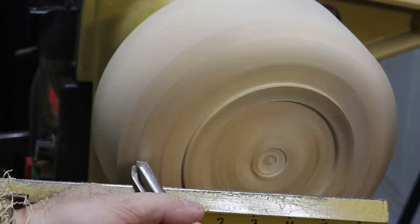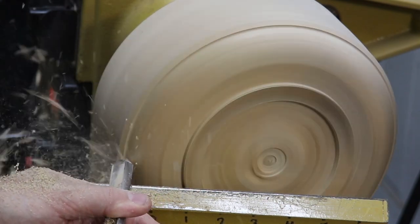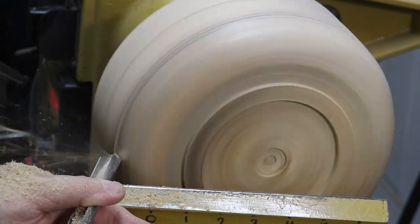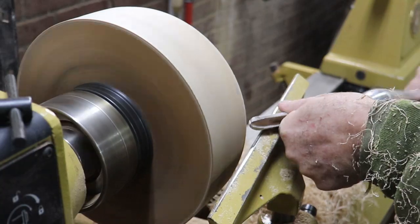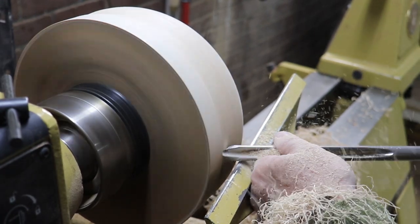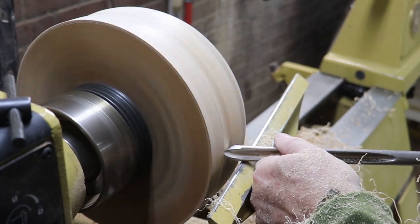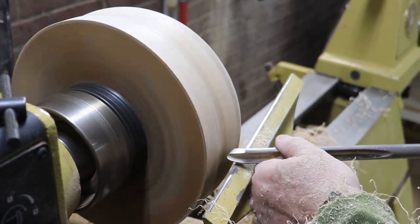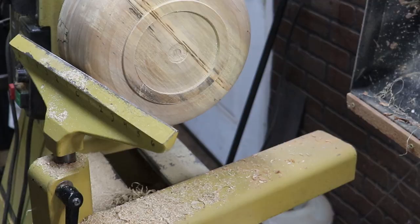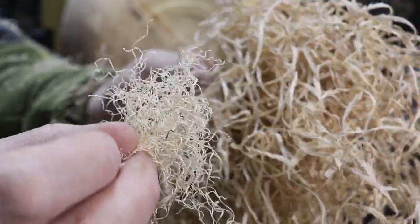I wasn't exactly sure what the shape of the outside was going to look like — I guess I never really am — but I do like a little bit of shape in there, a little bit of curve. I thought a nice lip around the rim there would look good. This is just an example of the different size shavings I was getting off, just depending on the pressure and angle of the tool.